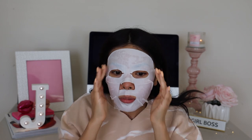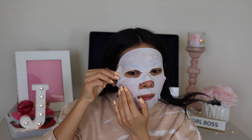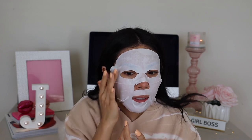For $22 this mask better change my life — I could get a meal or my rosacea medicine with that money. But oh my god, it feels so cooling. I love it. The smell is very light, nothing crazy or intense.